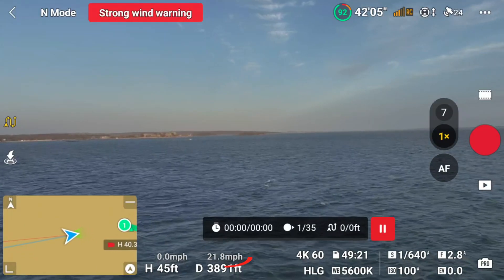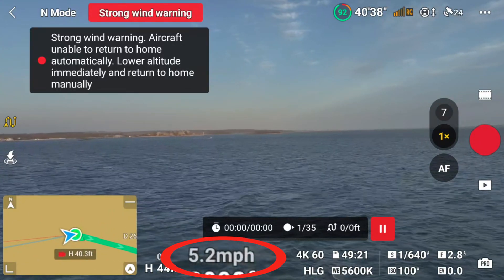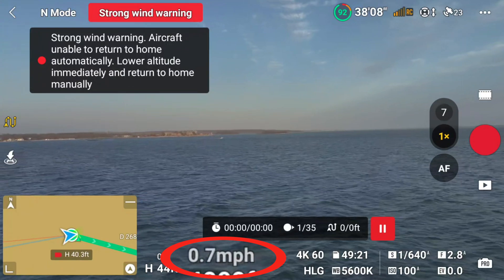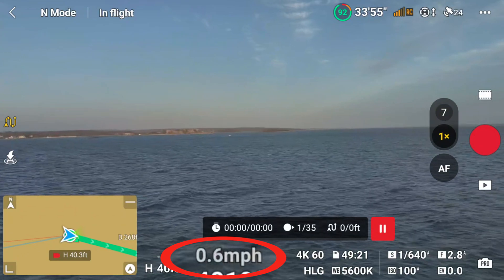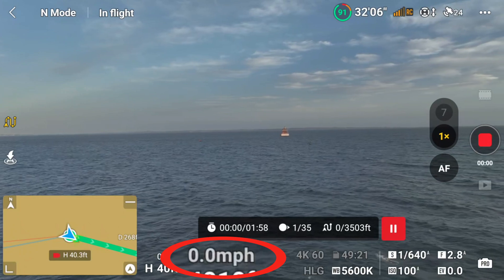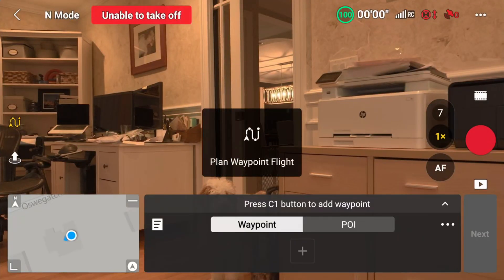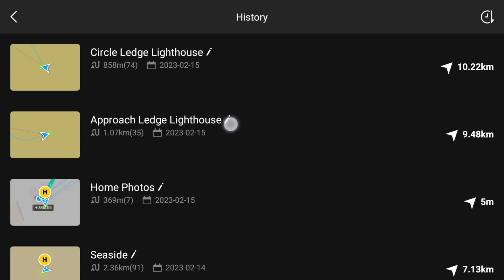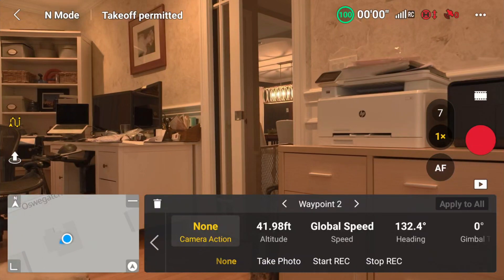The drone will come to a full stop on the first and last waypoints that you mark. So you should not make those the beginning and end of your actual route. The beginning and end of your actual route should be the second and second-to-last waypoints. That gives your drone time to get up to speed. You can go in after you capture it and edit each waypoint — for example, on your second waypoint you might want to start recording video, and on the second-to-last, stop recording video. You could also configure each waypoint to capture still photos.